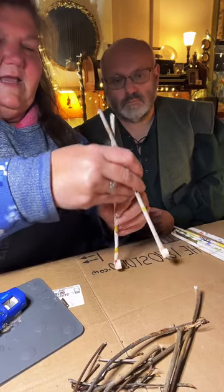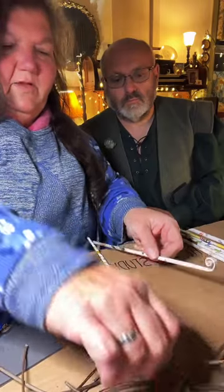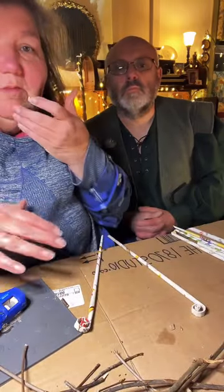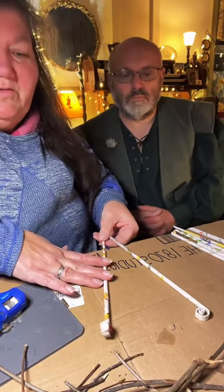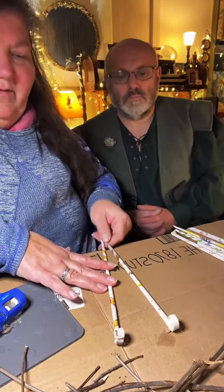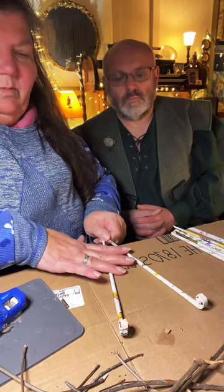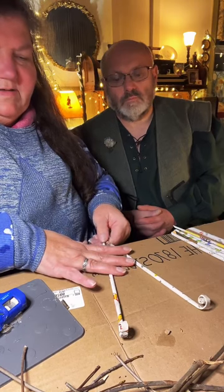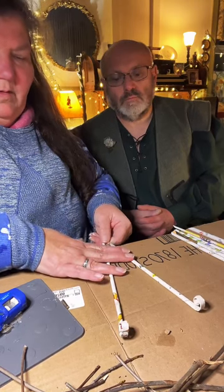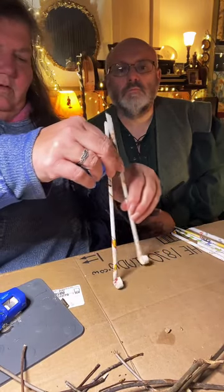Now I'm going to lay this down just like we did with the sticks. You can mix materials: sticks, old paintbrushes — you can make easels out of any of this stuff. I want this one to spread about four inches, so I'll hold it like this.